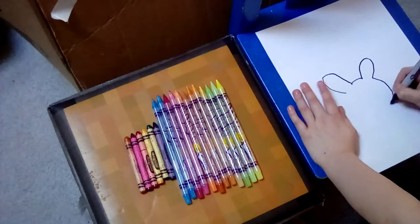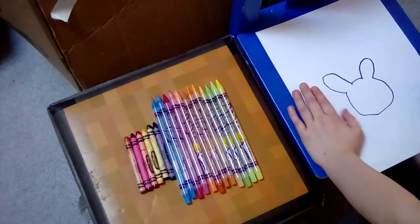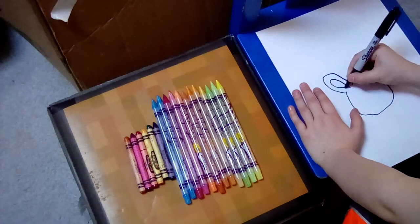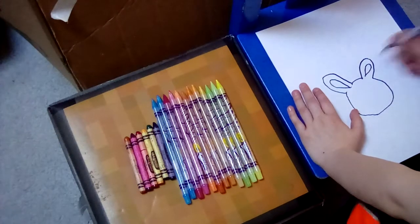This is Easter 2020, that's why I'm drawing this. I'm going to make two more videos.